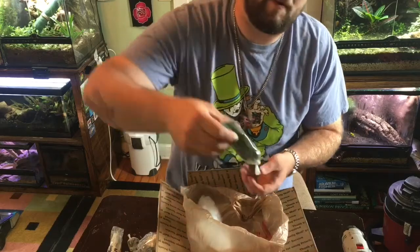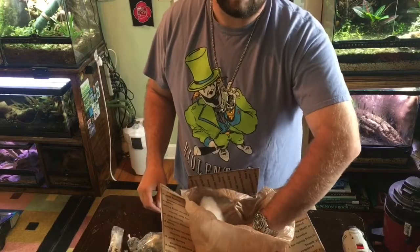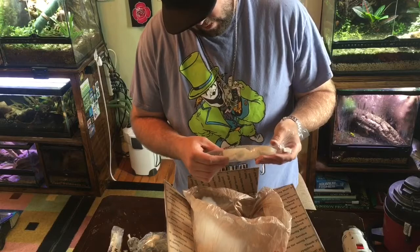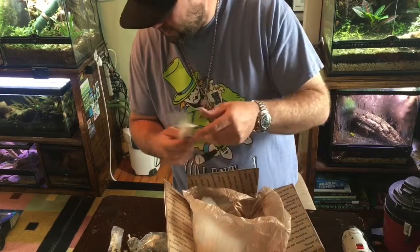A nice big old portion of java moss — I'm gonna put this in my vivariums. It wasn't an aquarium but it's going in my vivariums. More mystery snails.